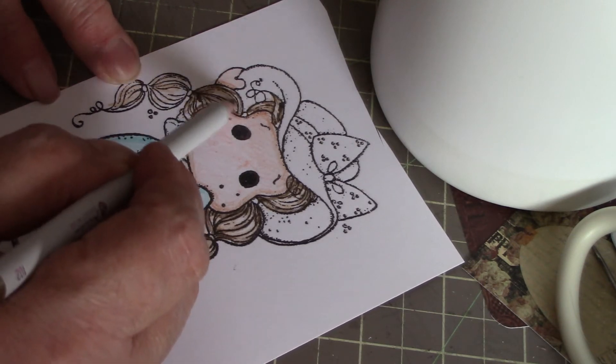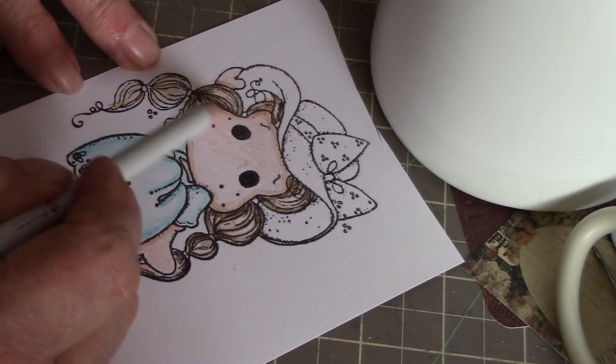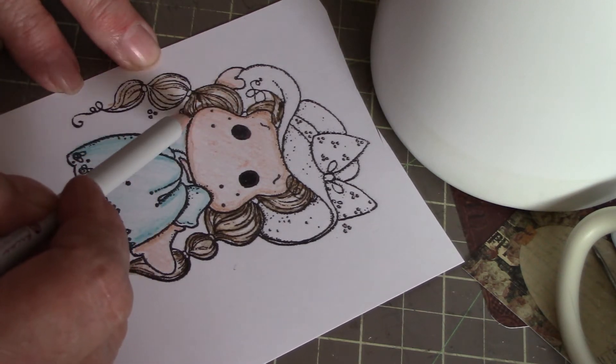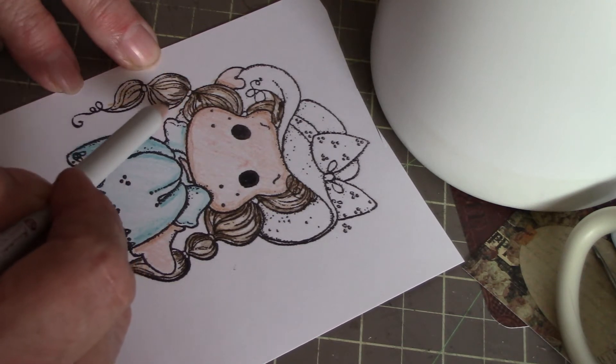To join the light and the dark, you can just go in with a light touch with the dark crayon or pencil.